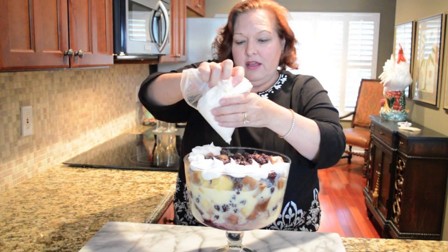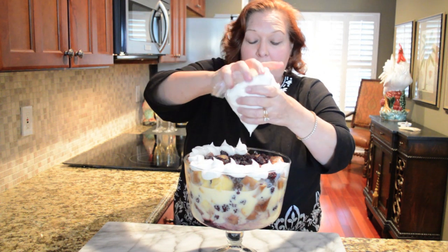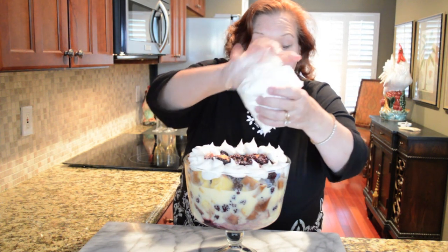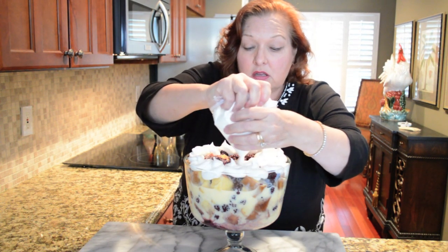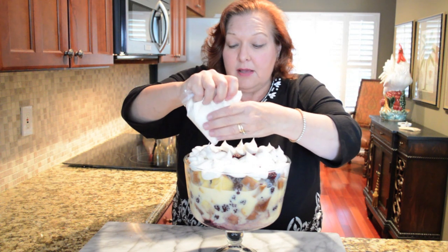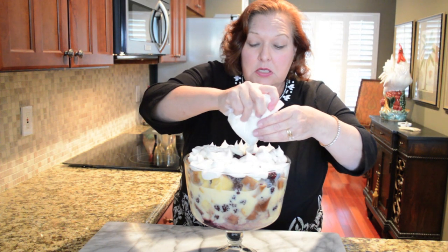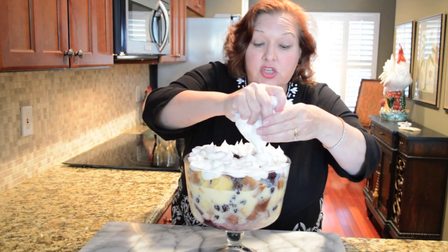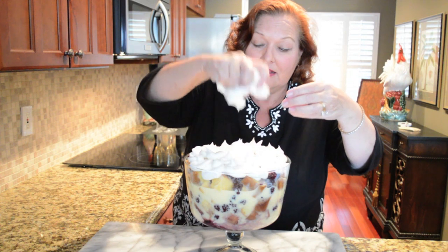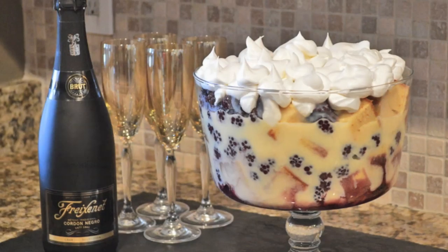Don't get rid of it after the first day if it doesn't all get eaten — your family will love eating the leftovers. You can make it with blackberries, you can make it with blueberries, you can put all kinds of chocolate things in a trifle and make a chocolate trifle. Basically it's a layered dish where you use some kind of cake or cookie-like product and then top it with something like chocolate pudding if you were doing a chocolate one. Traditional English trifle — and so easy!